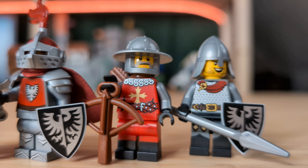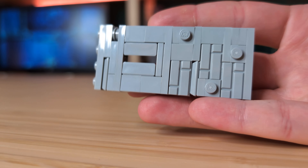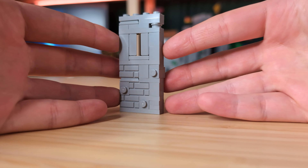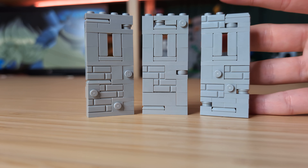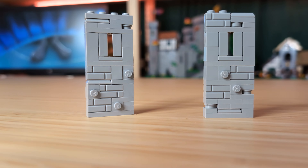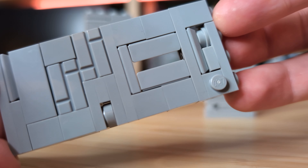My idea for this pack is to make a small fortified tower with a little overhang on the side. To begin, we'll use three simple walls made from masonry bricks, snot bricks, and those little ingot pieces. This combo of parts is really just my bread and butter when it comes to making castles, and if you're wanting to get into medieval MOC building, I would highly recommend you get these parts. I've also made some small arrow slits in each wall that add a little bit of extra texture and some functionality.